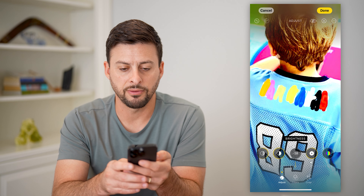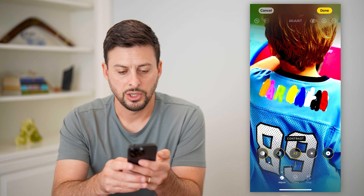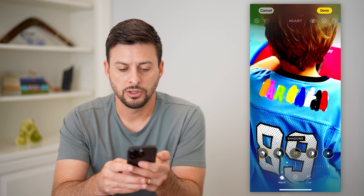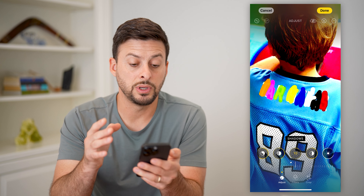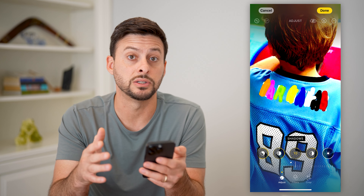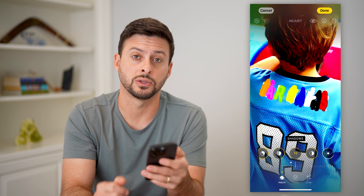Basically just go back and forth between these different settings. Same with contrast, you can mess with all these different things. Just go back and forth until you get a good picture of that specific text, whatever is under whatever color marker. Hope this helps — if you have any questions on that, leave them in the comments down below, and I'll catch you on the next one.